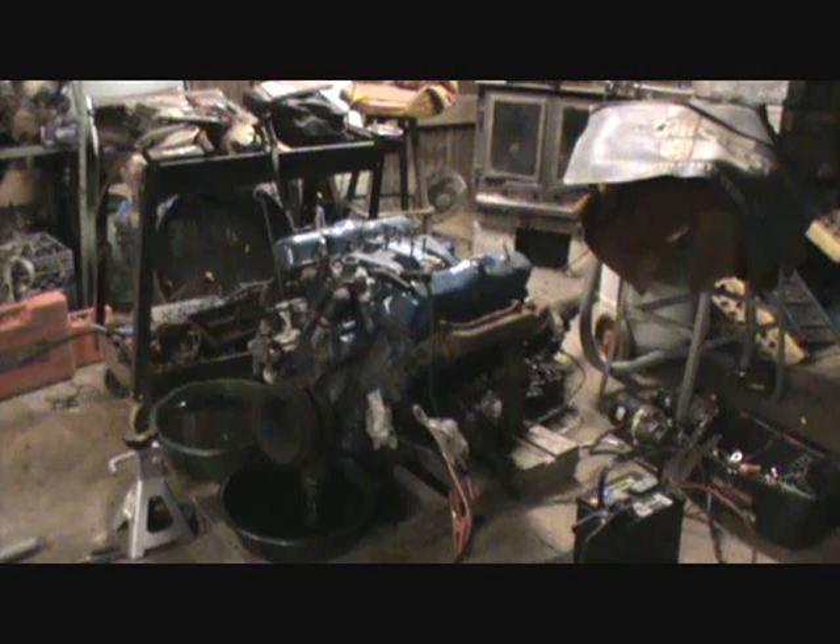Now we're going to test it over. And the last starter we're going to demonstrate is going to be the late model Chrysler mini starter.